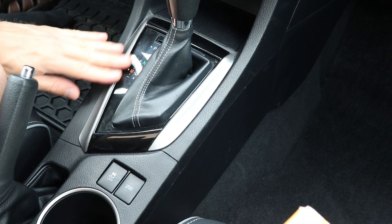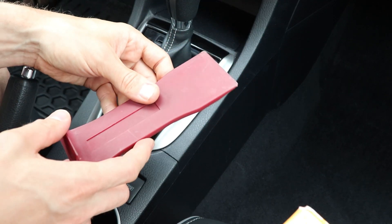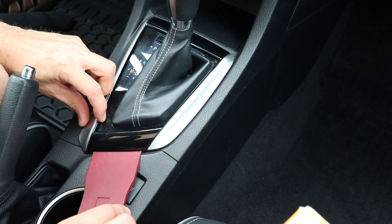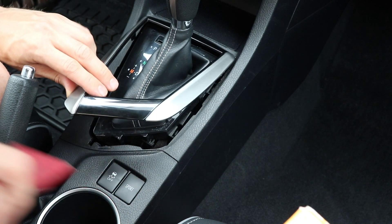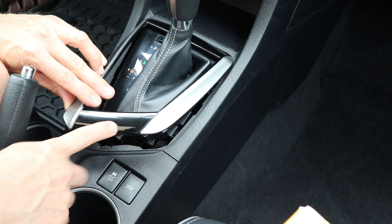I'll start by removing the trim around the shift knob. You'll need a trim tool like this, or something like a butter knife — anything that's not sharp. Just insert at the bottom here and lift, and it'll pop right up. Remember to always insert it at the bottom and not the top.